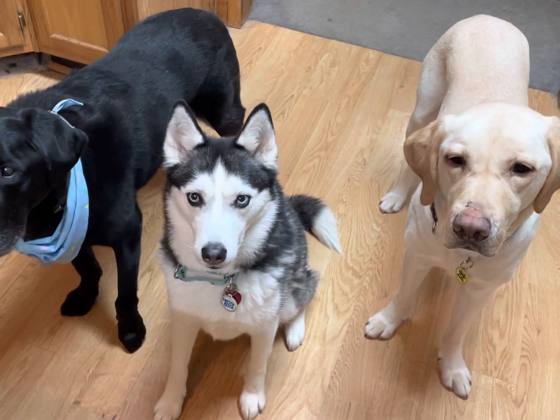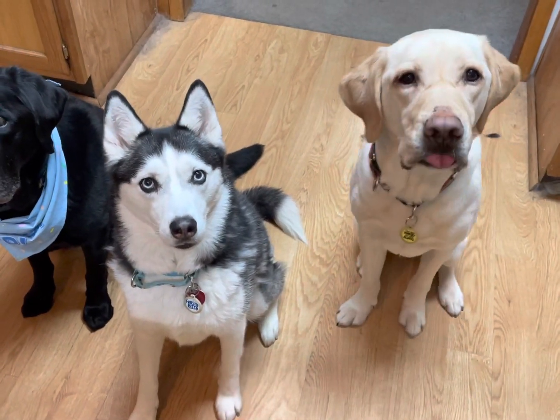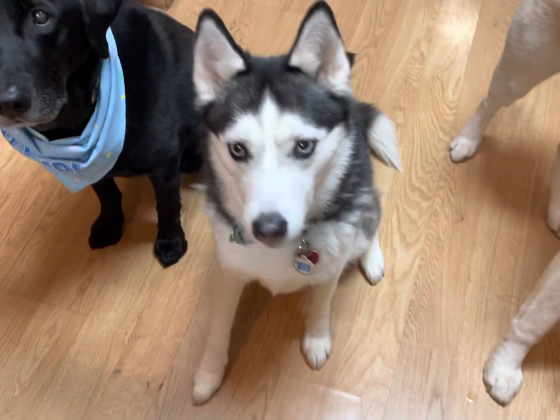Everybody sit. Good boy, Shadow. Good boy, Owen. Okay, try it on. Maya? Maya?